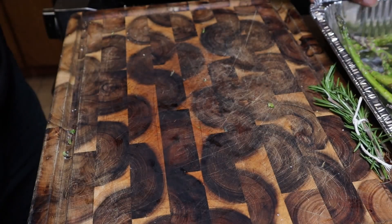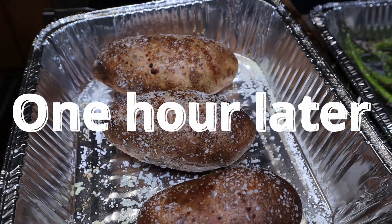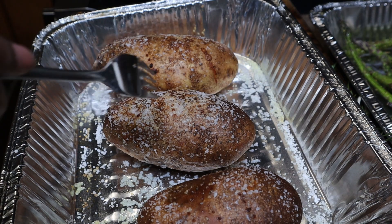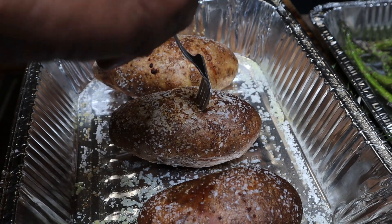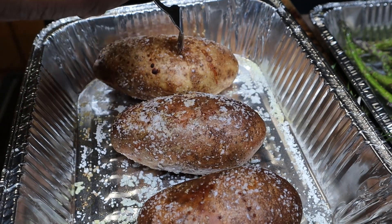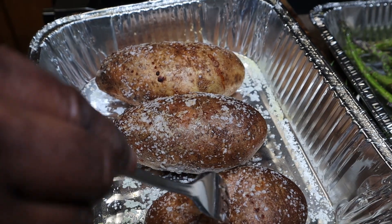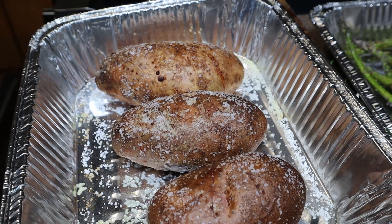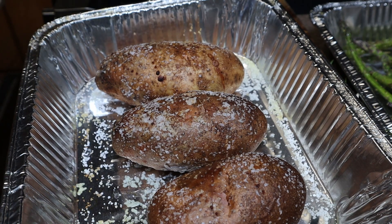All right, so here's our potatoes. Let's give these a quick push — we're going to put a fork right through them. If it pushes right through, these are done. The potato skins are nice and crunchy — you hear that? These are done. I'm going to put these under the warmer in the oven, and yeah, that's it.